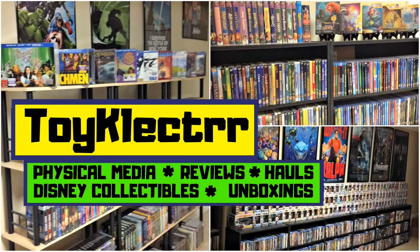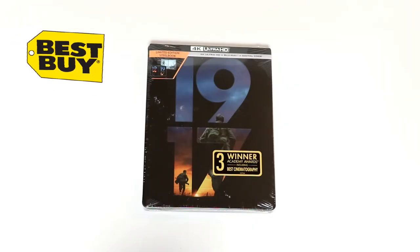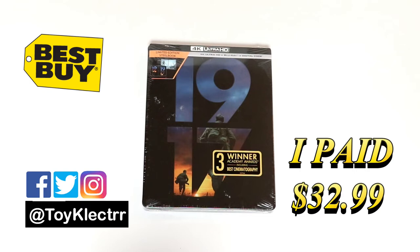Hey, Tony here. Today I'm going to do an unboxing of the Best Buy Exclusive Steelbook for $19.17, so stay tuned. Today I picked up my copy of the Best Buy Exclusive Steelbook for $19.17.